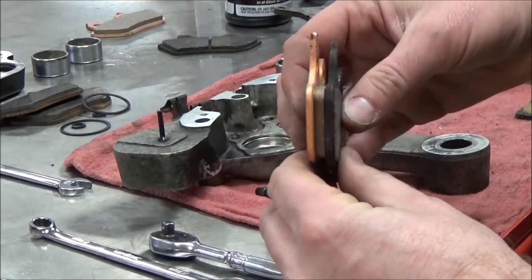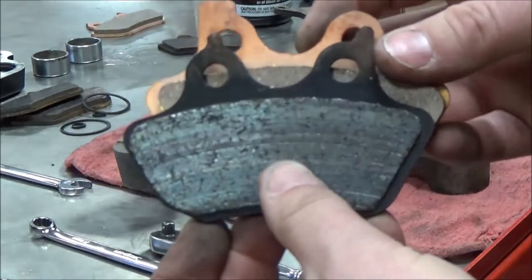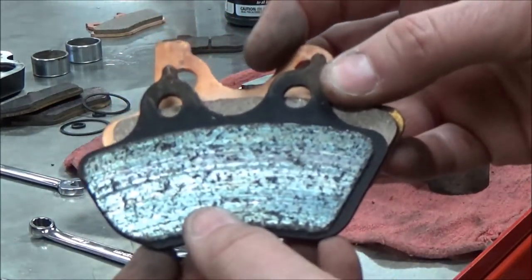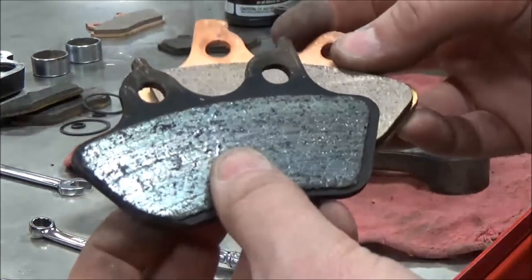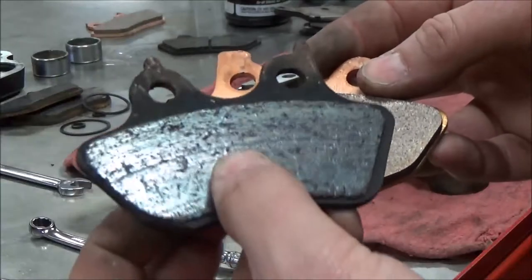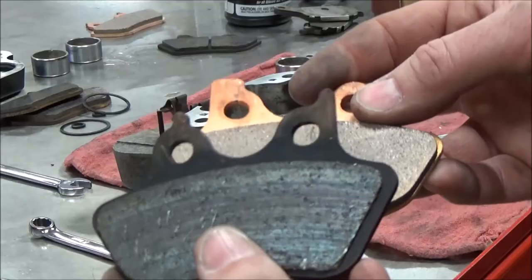Here is the same pad style. Look at that — that one was super close to the limit. Now look — is it discolored? No. So they literally ran this pad down that far, which means they weren't really hard on the brakes. If you had it this thin and were grabbing a handful of brakes, you'd hurt the rotor.